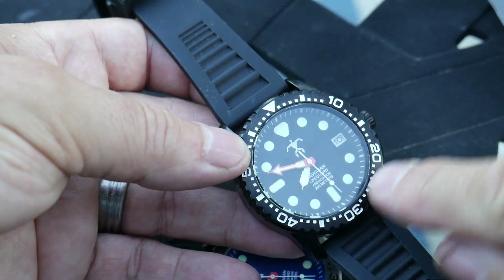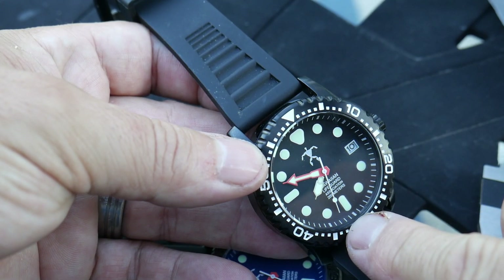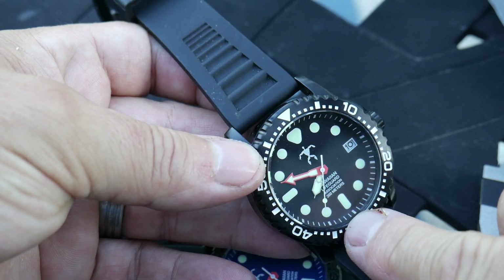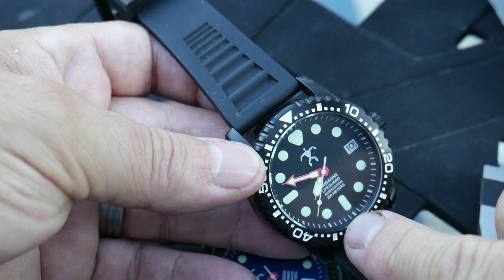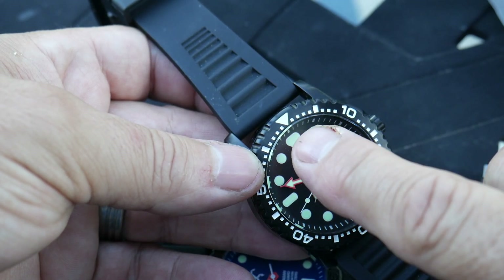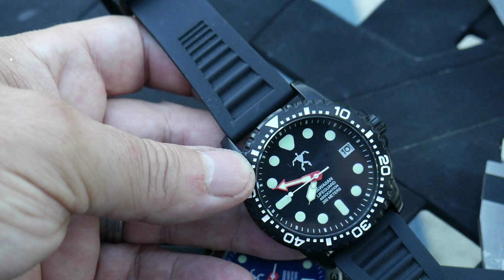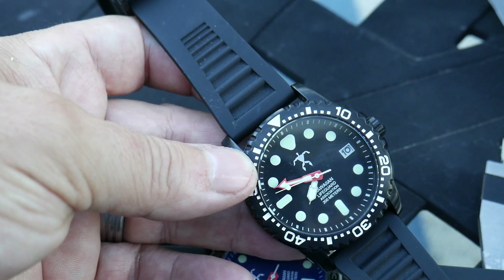One thing I did want to mention about this movement: the second hand hits pretty close to the markers on the dial. Is it perfect? No — about halfway through it tends to go off the marker a little bit. But before a $250 watch, what are you expecting out of it?